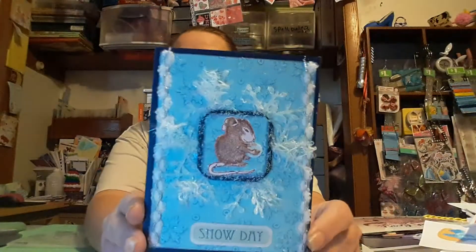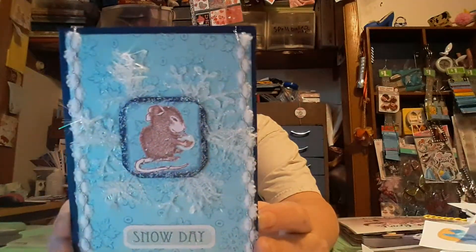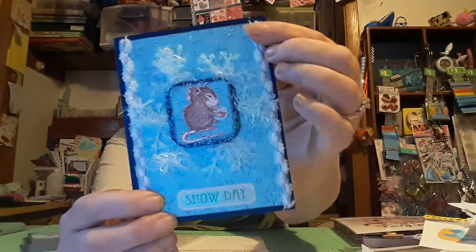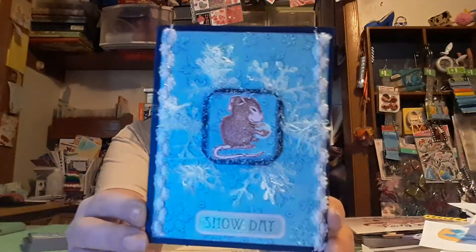I made this nice little card. I took this little house mouse image, fussy cut him out, and made him look like he has a snowball in his hands. I have a snowflake — I used this embossing folder, but I also took distress oxide and put it on the embossing folder. Then I put the blue paper inside and embossed. If you look close, there's like a blue tinge on the little snowflakes, and then I took some glitter and glittered them up. I have this little snowflake underneath, this fuzzy trim going down, and a sticker that says snow day. That is my house mouse winter themed card, and I just left the inside blank.